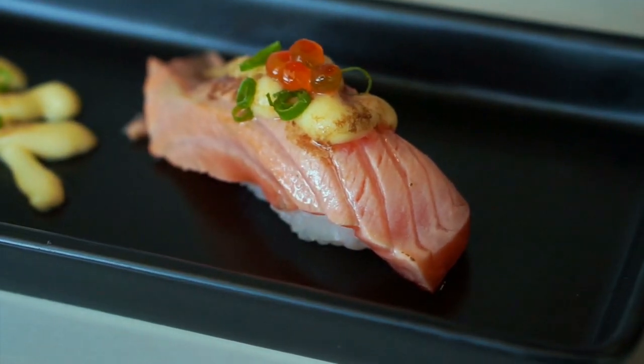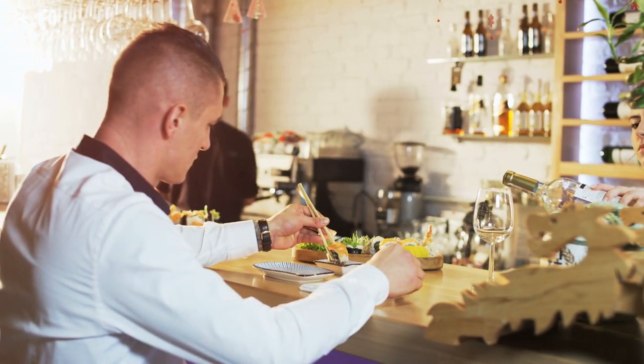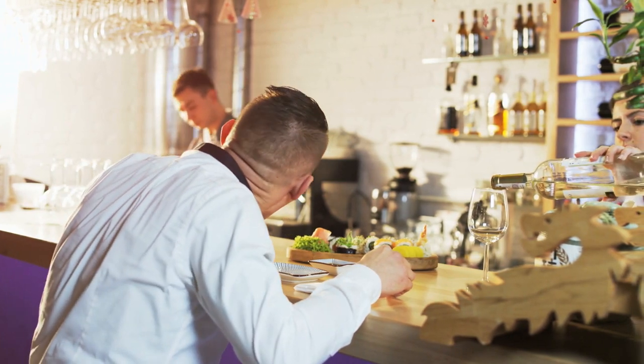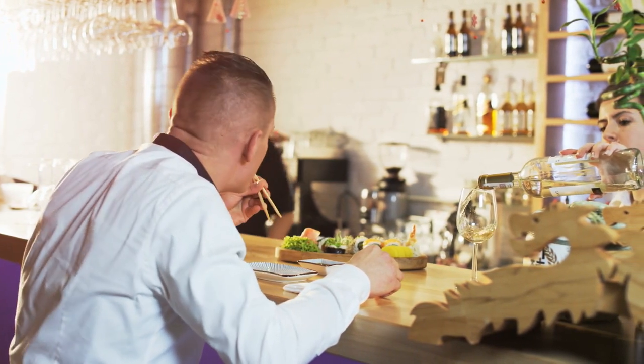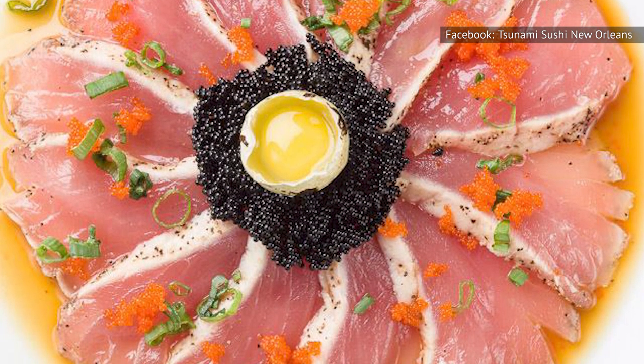While not always used with sushi, masago is almost always paired with other seafood. The Japanese Bar states that many drink shochu, wine, sake, or beer with sushi, and therefore with masago. The briny, salty notes of masago tend to pair well with those libations.